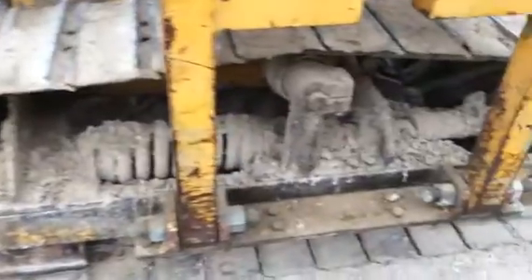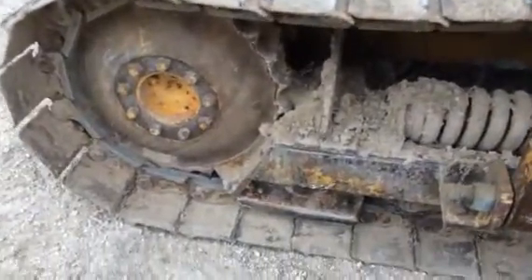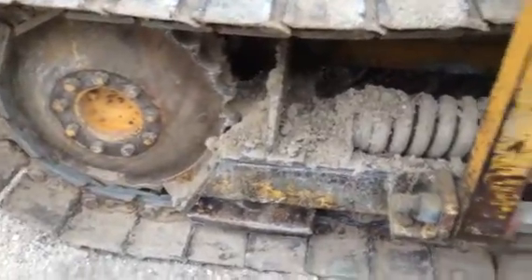There is a little wear in the undercarriage. The customer says he's got about 65, maybe 70% of the undercarriage left. The rollers have never been flipped over. This pocket does show some wear.